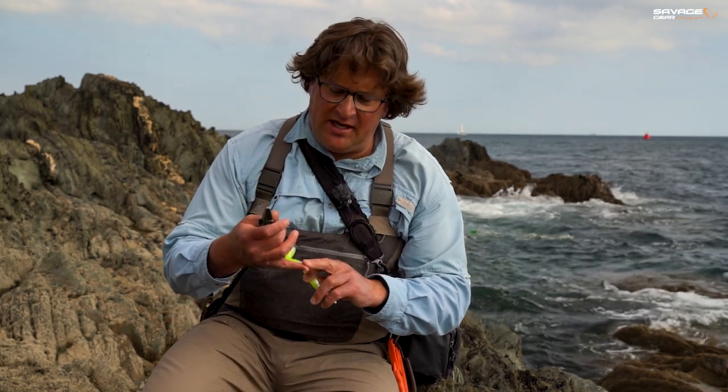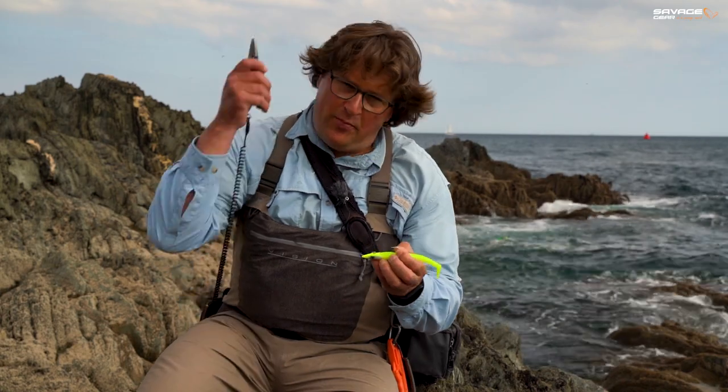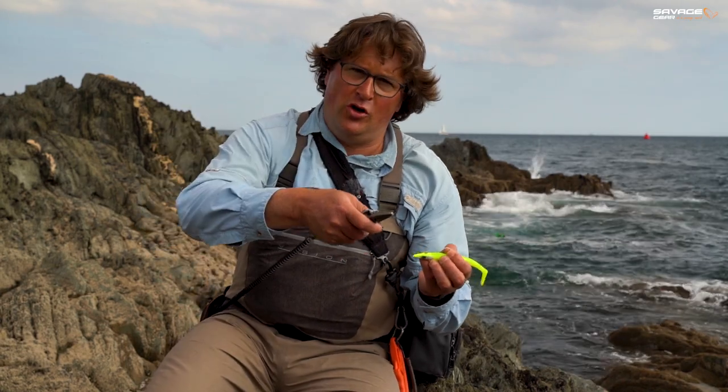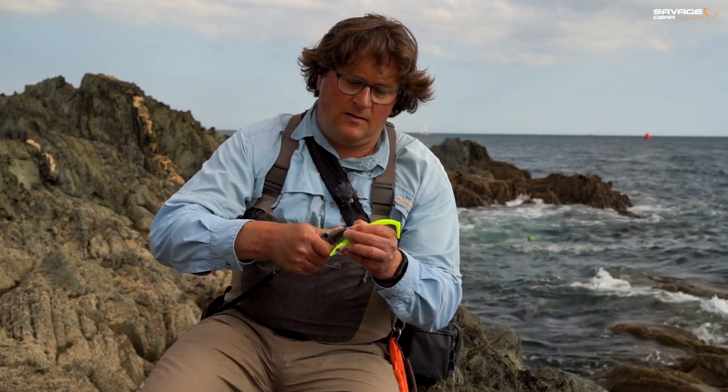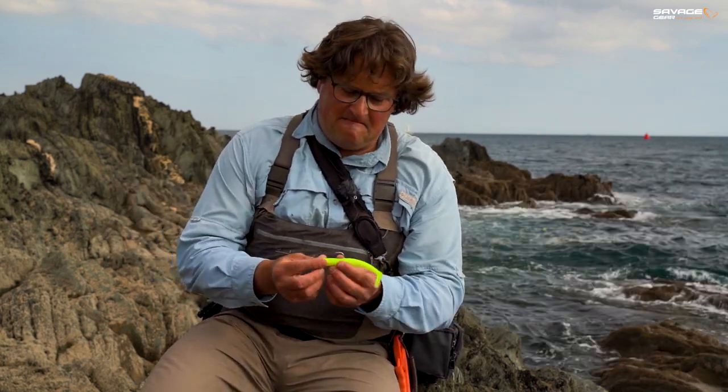I accept this is entirely up to you, but I do not bass fish with any barbs on singles or trebles. So when I take a lure out of a packet, or put a new weedless hook on a lure, the first thing I always personally do is crush the barb flat. I can see no need for them. It's better for me, better for the fish, and I promise you I will not lose fish using barbless hooks.